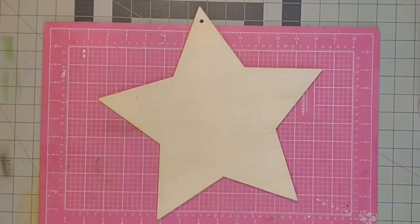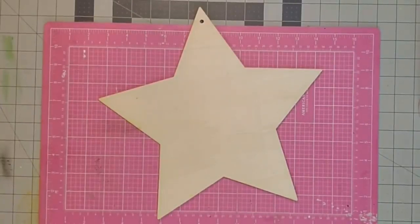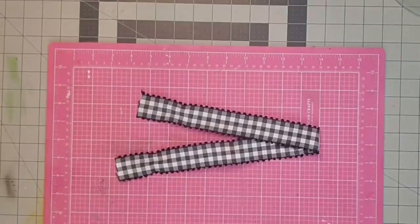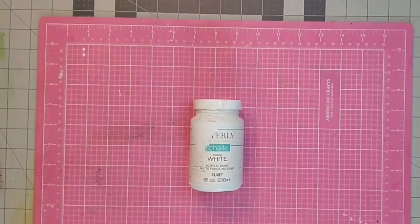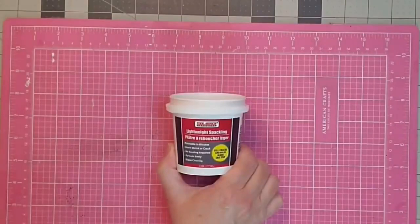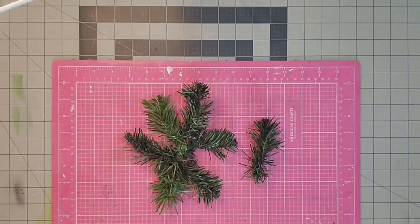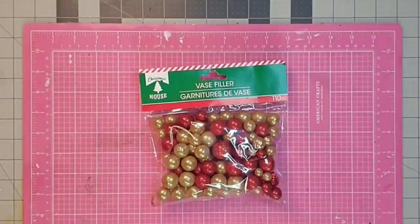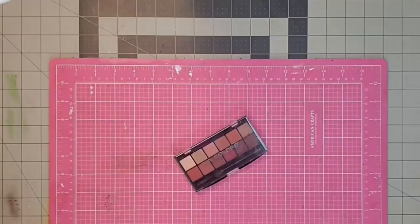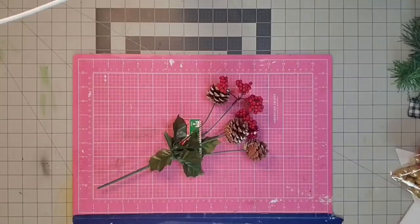Hey y'all, it's Kay. Let's take this wooden star from the Dollar Tree and kick it up a few notches — we'll turn it into a cute Christmas sign to prop on our mantle or a table. We'll need some ribbon, some white chalk paint, a little spackle to fill the hole on our wooden sign, some green pine branches left over from another project, some glittered vase filler from the Dollar Tree, one candy cane ornament, an old eyeshadow palette, and a pine cone from a floral pick from the Dollar Tree.